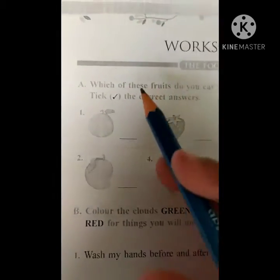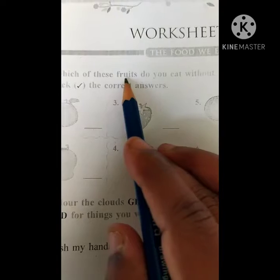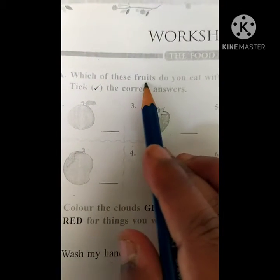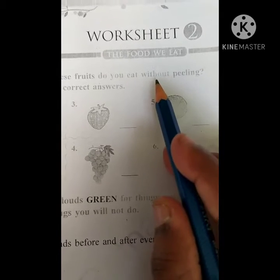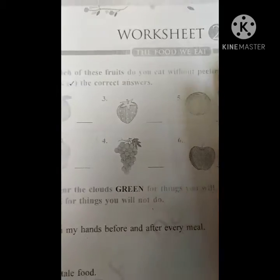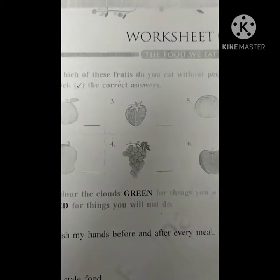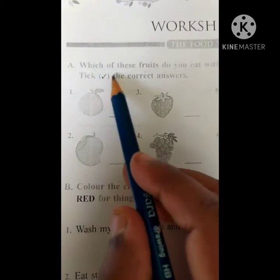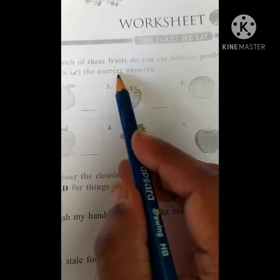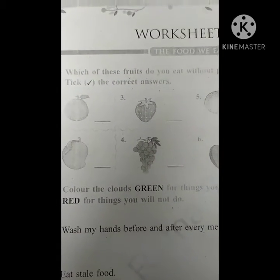The food we eat. Okay children, let us see. Which of these fruits do you eat without peeling? So which of these fruits without peeling you are eating — that we have to find out. We have to tick the correct answers. Whichever fruits we eat without peeling, we have to put a tick.